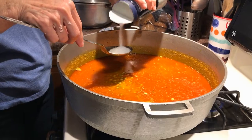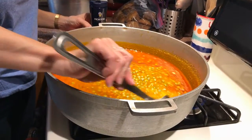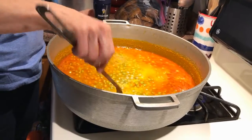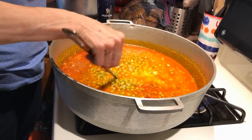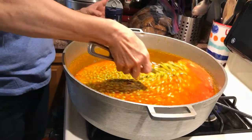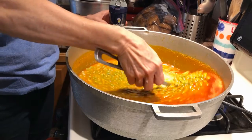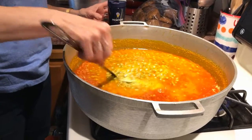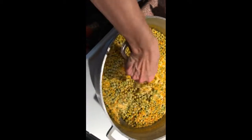Next, we're going to add salt to taste. She adds some salt here and actually adds more later once she tries it — you'll see that in the video. It really is personal preference. After adding your salt, let it sit on high heat until the water has evaporated, and you're going to see that in the next few clips.